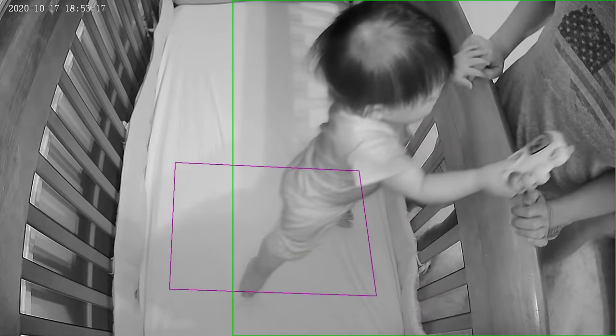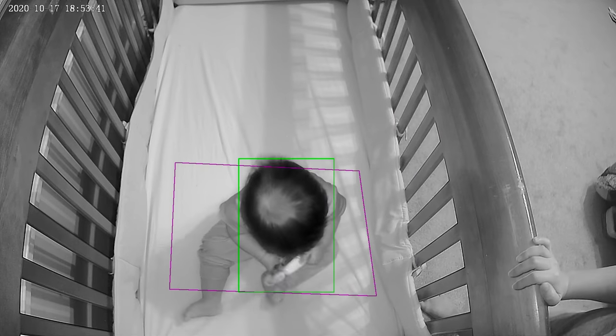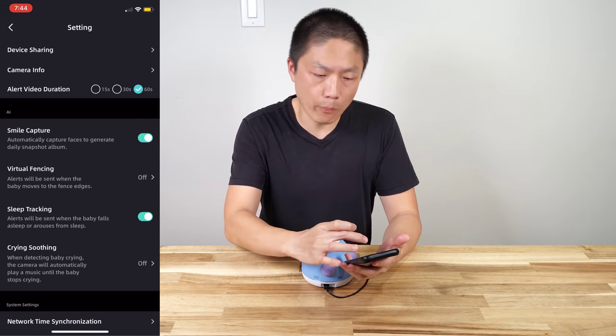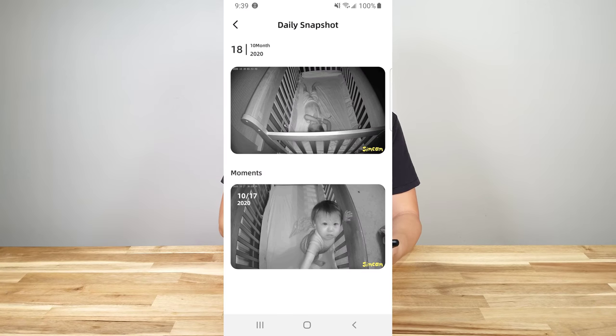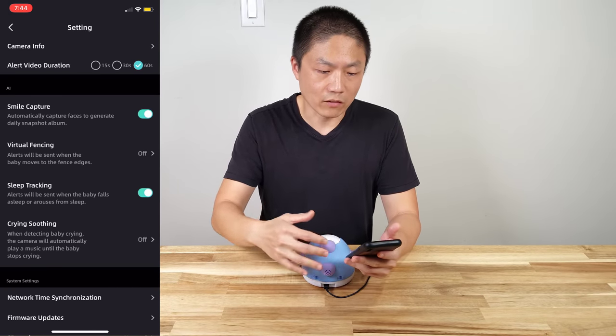If you are out and your babysitter is there, everyone can still see what's going on with the baby via the app. There's also another great thing — especially right now with the pandemic where everyone's at home — it's a great way to share with extended family members for them to see your baby at night or in the daytime, wherever the baby is near the baby cam. And if you look down, you can see the smile capture. That's the AI portion of this app and camera. Every time the baby smiles toward the camera, a picture will be generated daily.